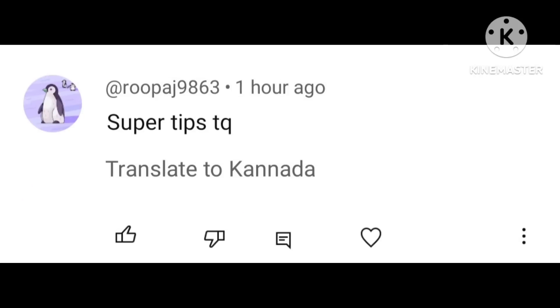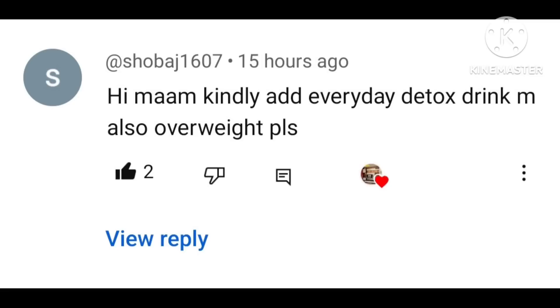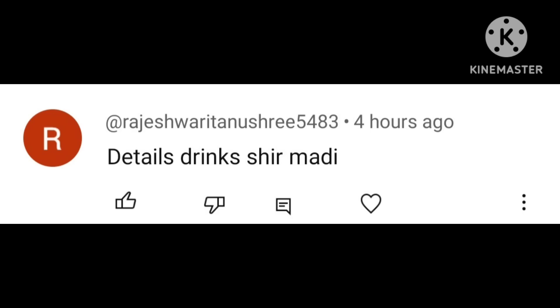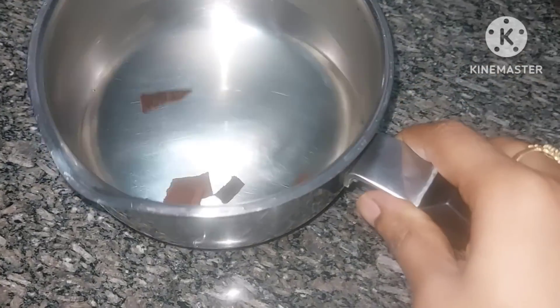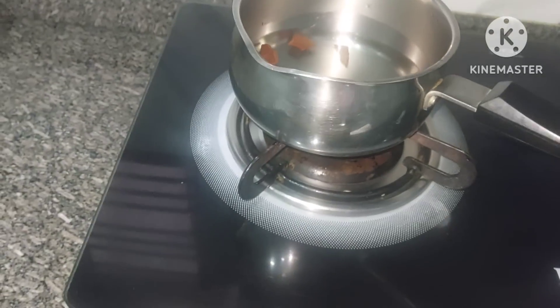In our recent video, we shared detox drinks. In this video, you will be able to learn about those detox drinks and how to prepare them.